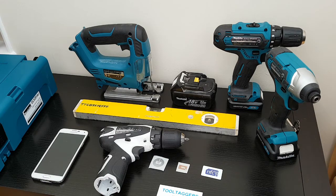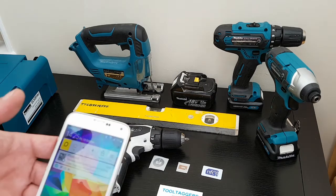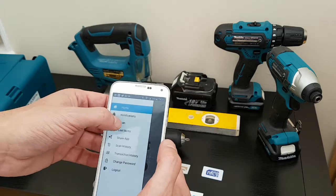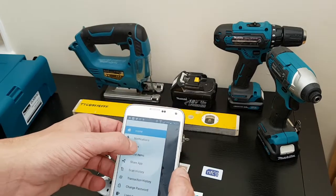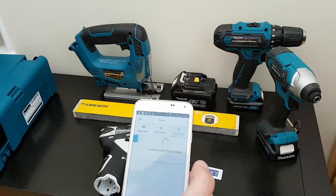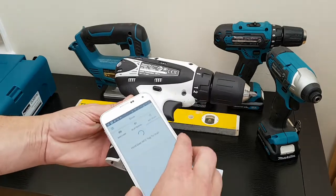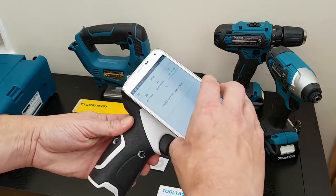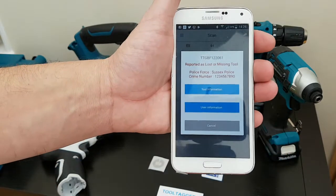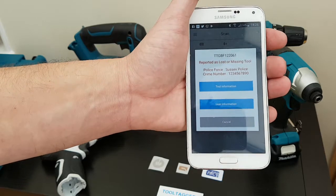Now if the markings are taken off, rubbed off, or scratched off, this is where Tool Taggers' NFC scanning comes in handy, because we've got NFC tags embedded in all of these tools. So we just go to our scan, pick NFC scan, pick a tool, scan over it — there we go. The tag's picked up and as you can see, straight away this drill has been reported lost or stolen from Sussex Police, with the tool reference number shown.